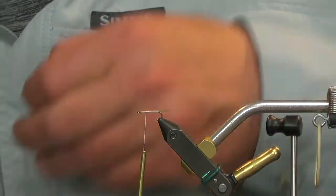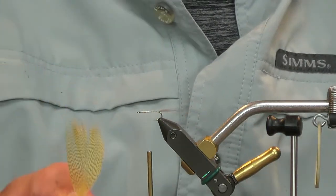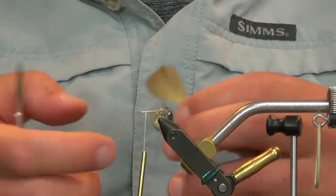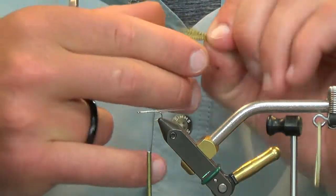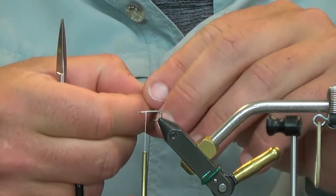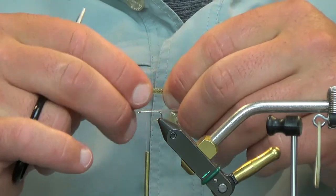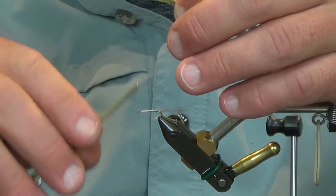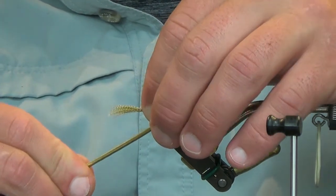Now I'm going to peel back all the fibers that are too short, like I was explaining earlier for this wing. All of these are going to be within a quarter of an inch of one another, so when we stand this upright and divide it, it's going to have a pretty uniform look. Make sure you peel all of them toward the front, grab them with your left hand, and measure this out one and a half times the length of the hook. Then tie in your mallard flank.